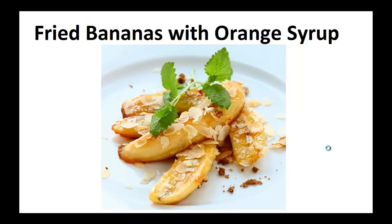The following recipe is the exact one I've been using in my diet for the last two years. My wish is that it helps you achieve your goal like it did for me. Now on to the recipe: fried bananas with orange syrup.